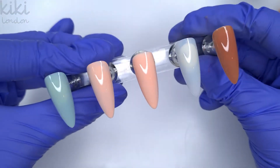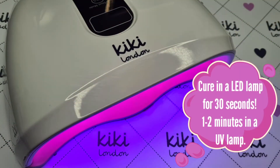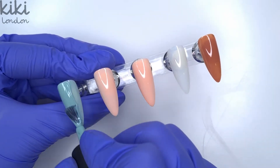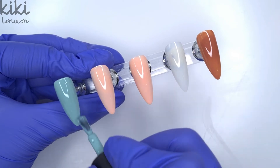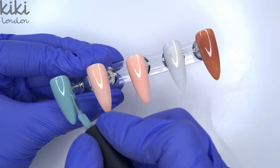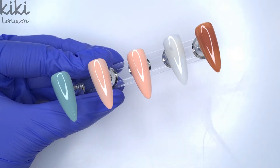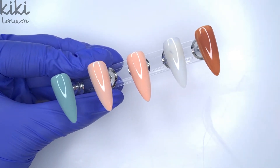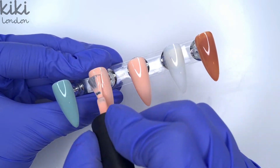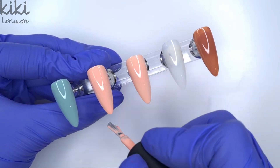Now that we've got the first coats of color down I'm going to pop these in for a full 30 second cure in my Kiki London lamp. Depending on the lamp you're using, if you're not using the Kiki London lamp you may have to do a 60 second cure. I would always recommend using the Kiki London lamp because it's been designed and tested for all of the Kiki London products, so it's always best to use the complete system.